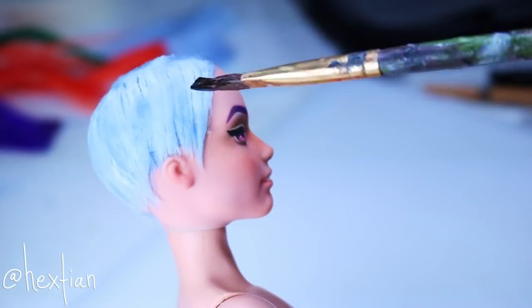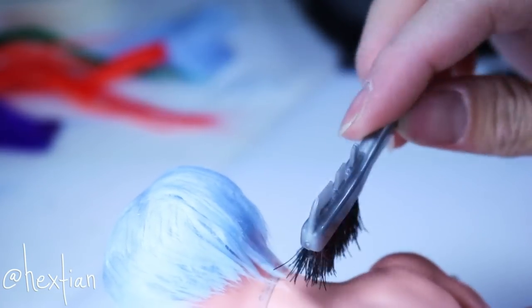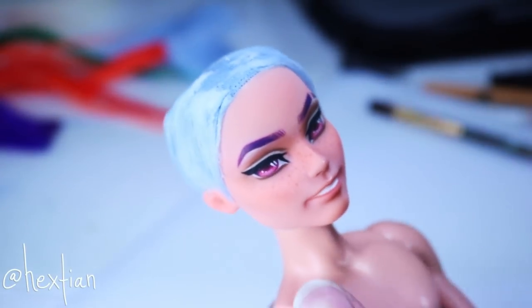To make it cleaner and keep everything flat and down, I used water. You can also use a mixture of water and glue to make it more permanent, but for Rainbow Dash I just used water and it laid out pretty well.